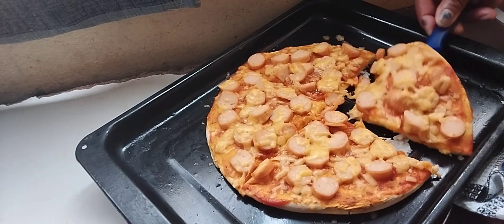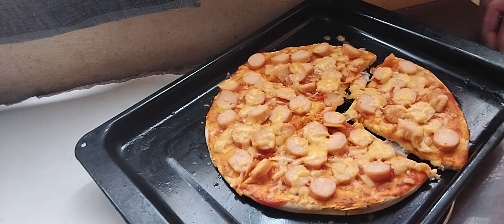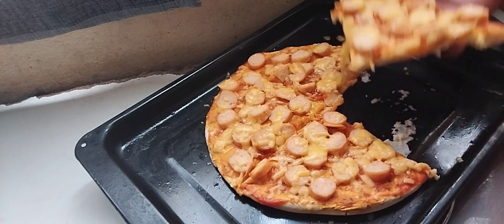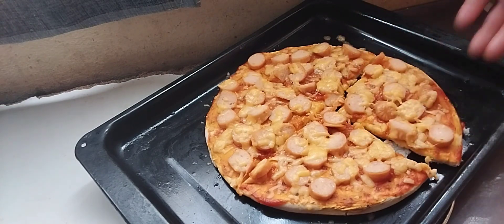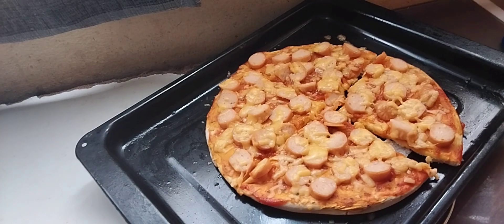Voila! My pizza is ready — can you see this, guys? Please comment, share, and please subscribe and press that like button. See you in my next video — love you guys, bye!